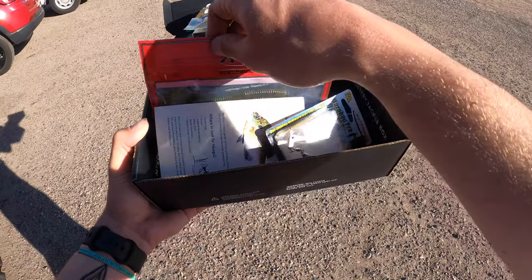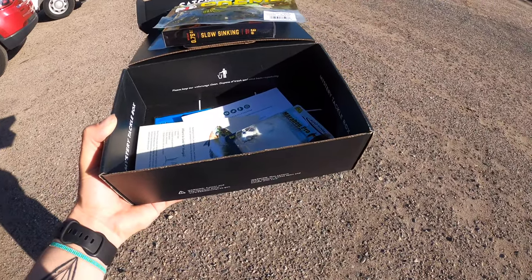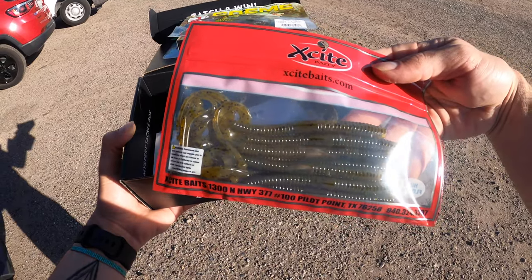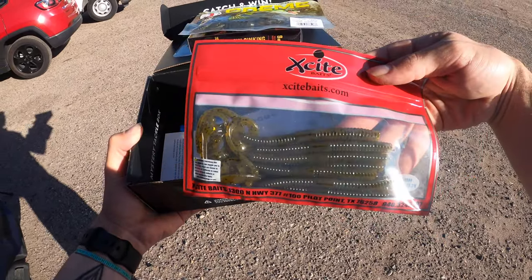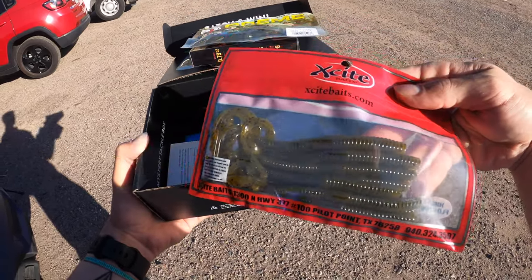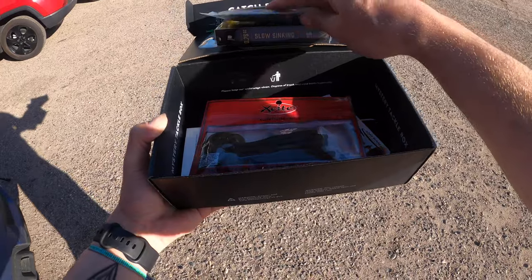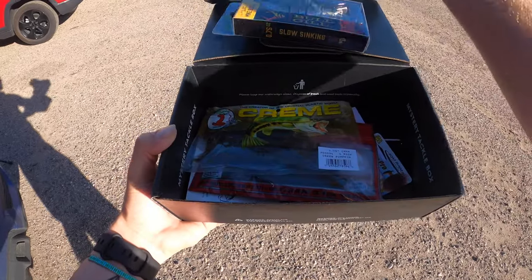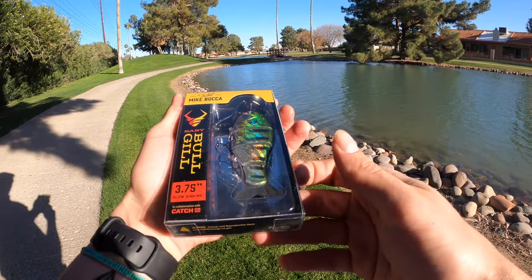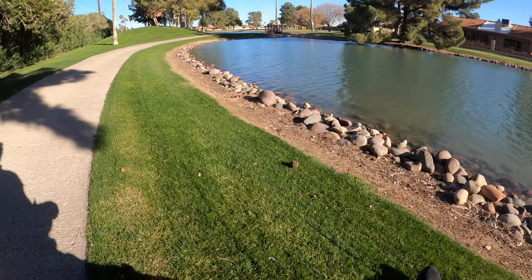We also got this little underspin marabu jig — really really awesome, that'll catch a ton of fish especially once we get that boat out. And then we got the Excite Baits — these are really good little finesse baits. I catch a lot of fish on them. I love it whenever Mystery Tackle Box gives me these because the green pumpkin and watermelon red just annihilate the fish. And there's the Bull Gill right here — specific color called Natural Gill.